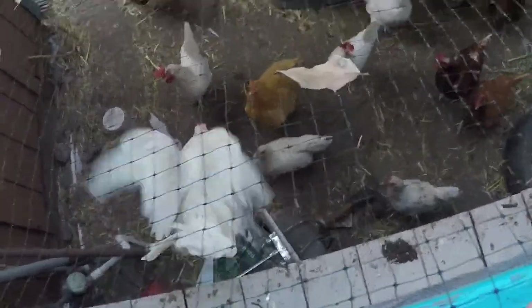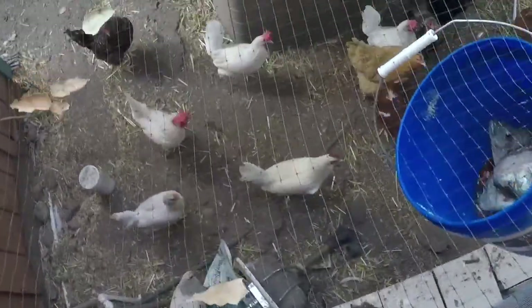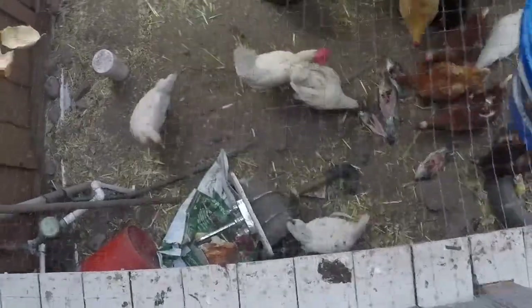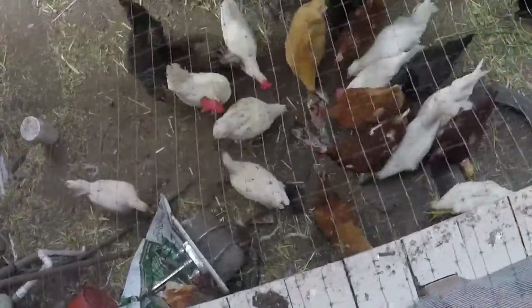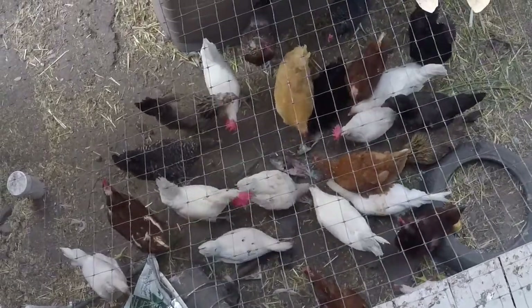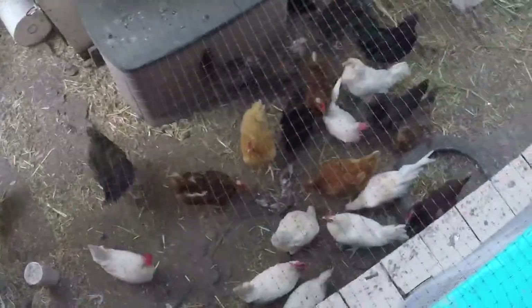They're ready for some treats, let's see what they do. I think they're gonna freak out. Fresh fishies! They're like, what is that? They're eating it — they're eating it!